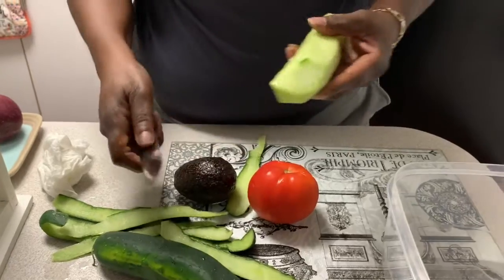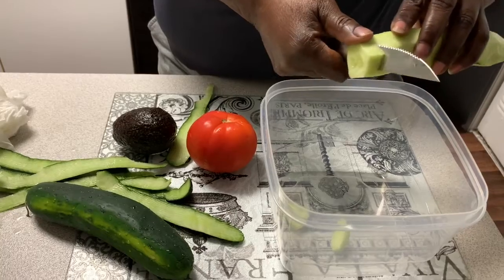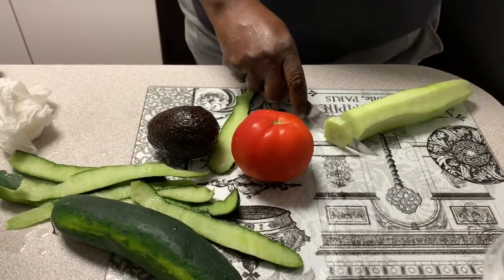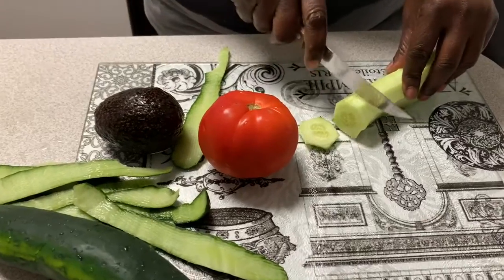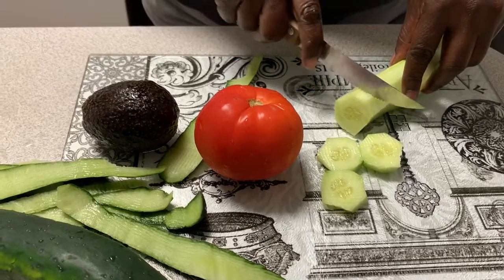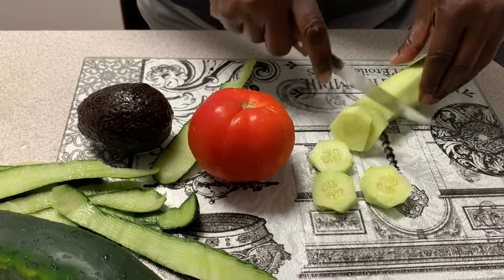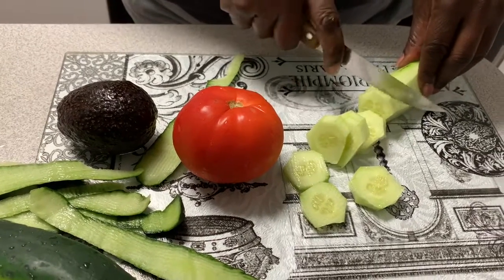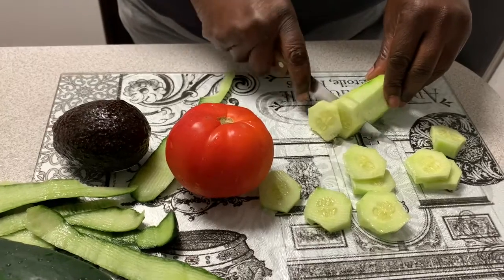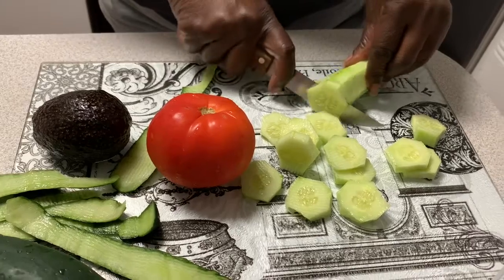I wish I had some salt and pepper vinegar but I don't have any, so I'm gonna use some apple cider vinegar in here, and then I also have some thousand island olive dressing that I'll use on this too to make it real good. Then we can put salt and pepper on it if you want. I use a lot of Mrs. Dash so that I don't have to have a lot of salt.